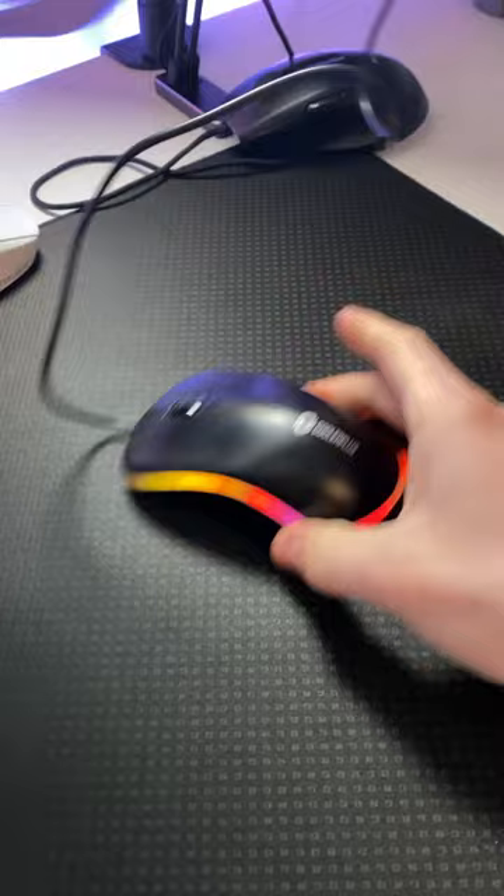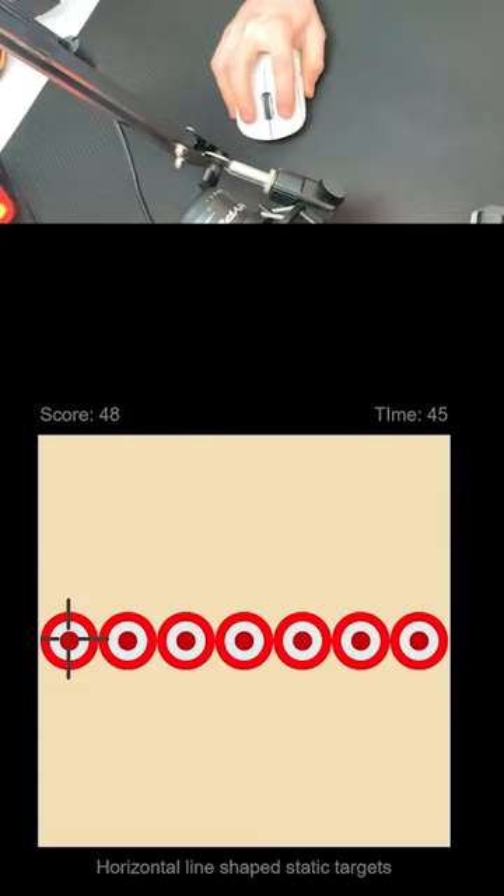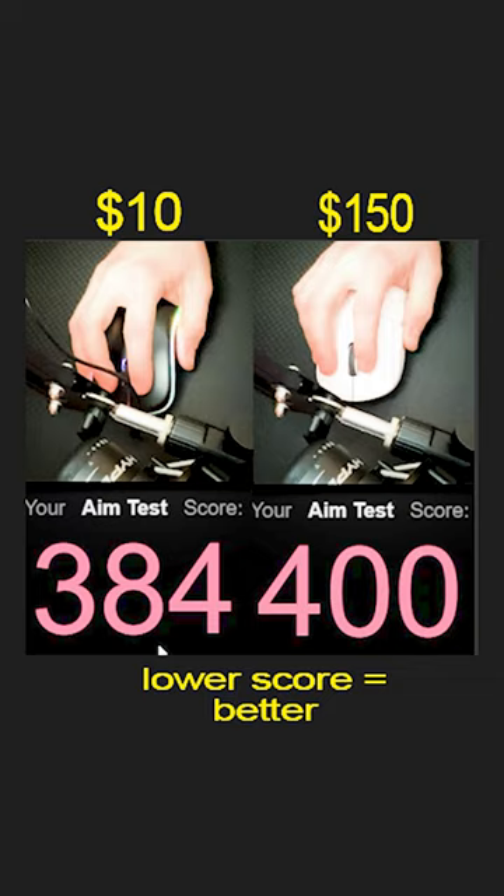Arguably, the most important thing about gaming mice is how precise they are. So I booted up an aiming test and put both mice to the test. Overall, I actually found that the $10 mouse did better, which was really weird — as you can see here, where the lowest score is better.